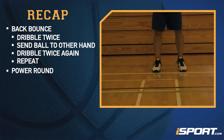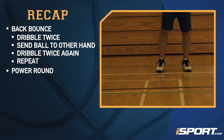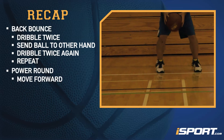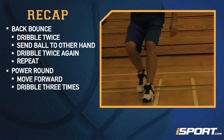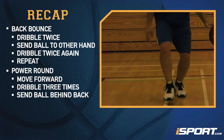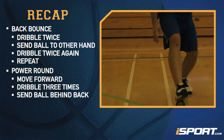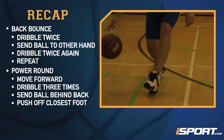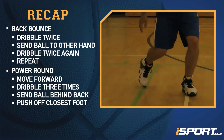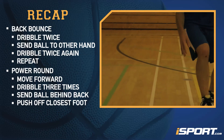The power round has you dribble behind your back while changing directions. Start by moving forward dribbling three times. On the third dribble, send the ball behind your back to your other hand. As you make a behind-the-back dribble, push off the foot that's closest to the ball — if the ball is coming to your left hand, push off your left foot.